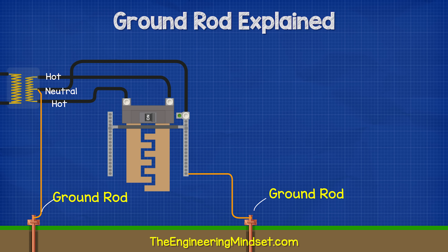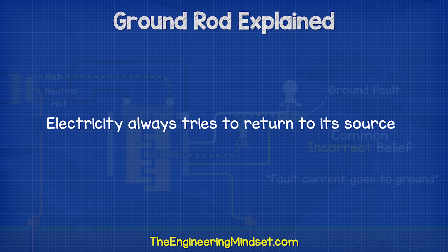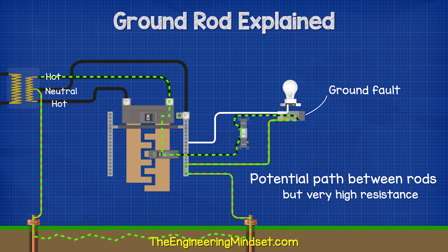There is also a ground rod connected to the neutral at the transformer. Many people think that during a ground fault, electricity flows through the ground rod and into the earth. But remember, electricity tries to get back to its source — it doesn't just go into the earth. As there is a ground rod at the transformer, there is a potential path for the electricity to get back to the source.